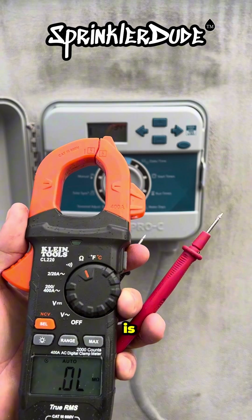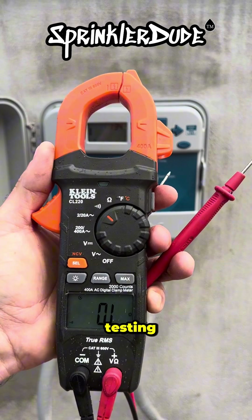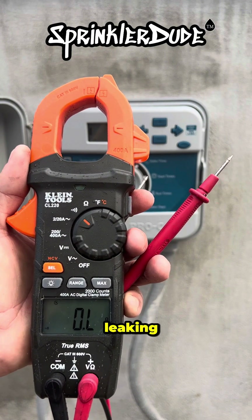Continuity testing will tell you if the circuit is complete. What it won't tell you is if there is voltage leaking on the circuit.